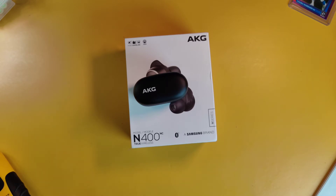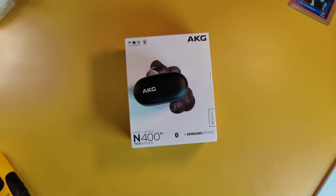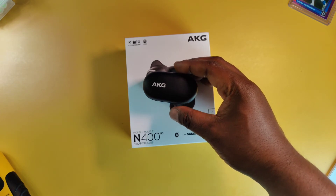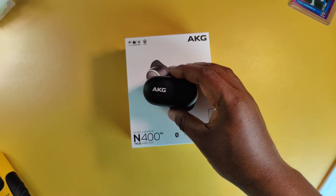The AKG N400 NC earbuds come with an 8.2mm driver, Bluetooth 5.0, and support SBC and AAC playback. They also have infrared sensors for auto pause and play, an adjustable ANC mode, and ambient mode. You can use either earbud individually. The charging case and earbuds are made out of aluminum and soft silicone. They support quick charge, have an IPX7 waterproof rating, work with a companion app, and cost only $47.99 at the time of recording.